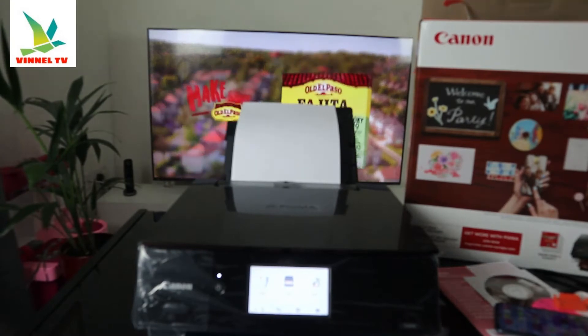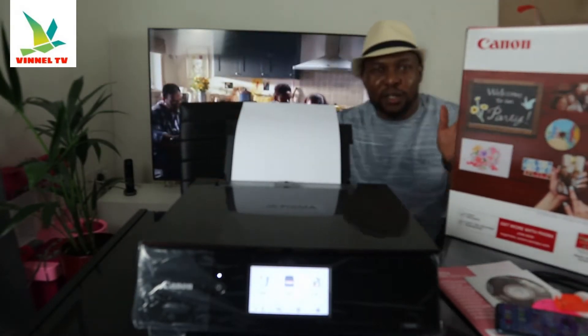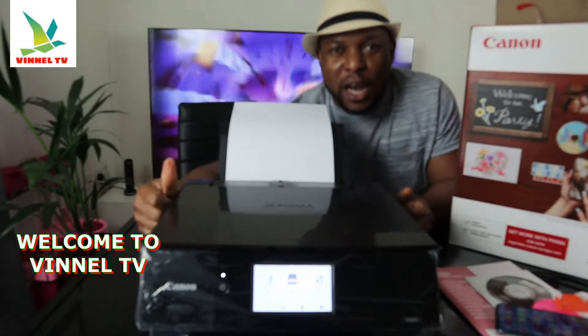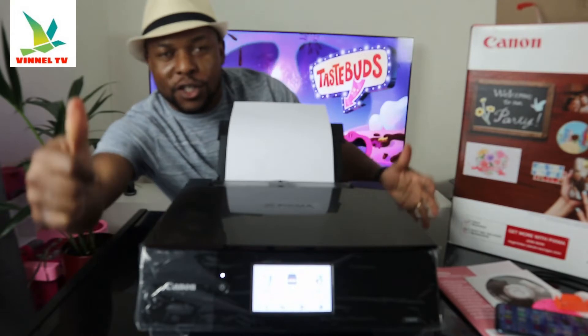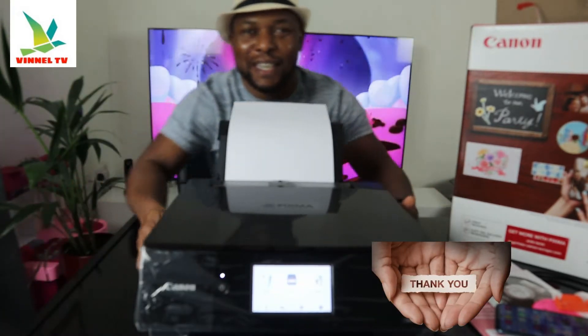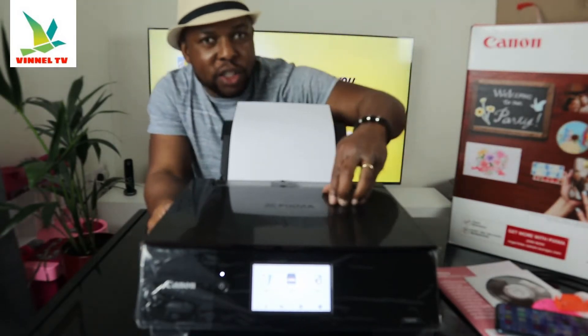Hey guys, what's good? How you doing? I hope you are doing well. Welcome to Vinal TV. If you are new to this channel, please consider subscribing. Thank you very much for stopping by and for clicking. I want to show you what we have here.